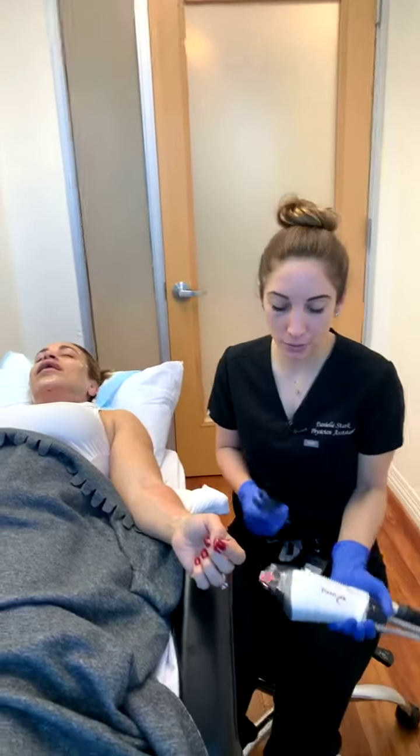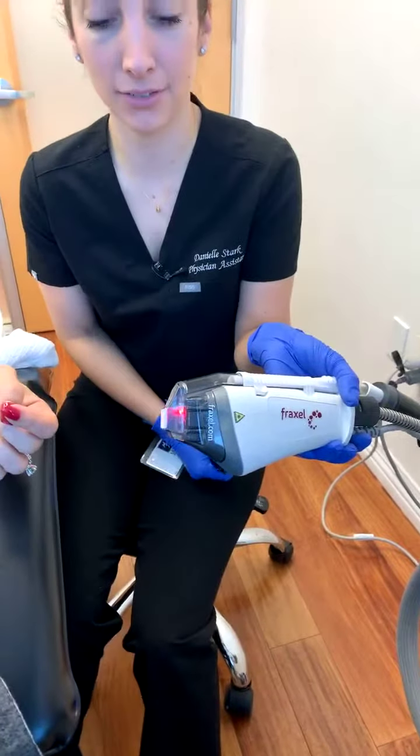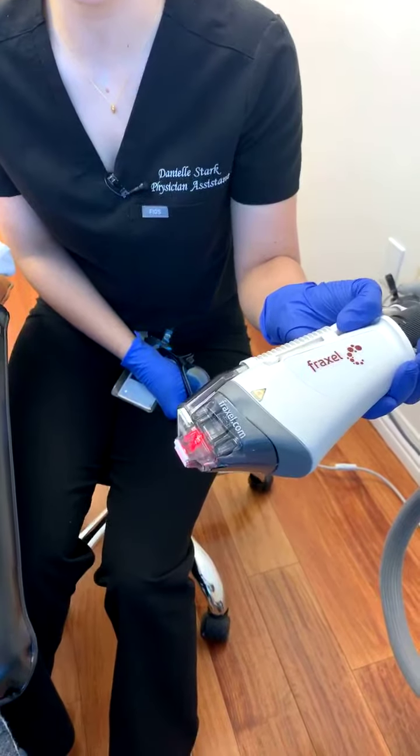Hi guys! We're back for part two. We're using Fraxel — it's a roller technology right here if you can see that. This is going to roll over the skin and deliver energy to the treatment area.